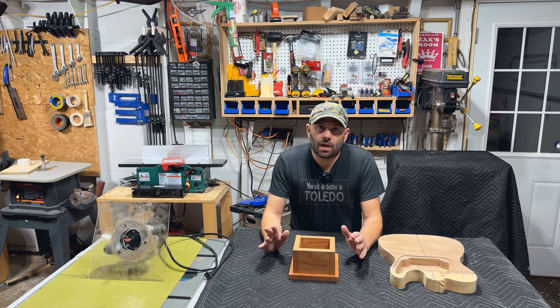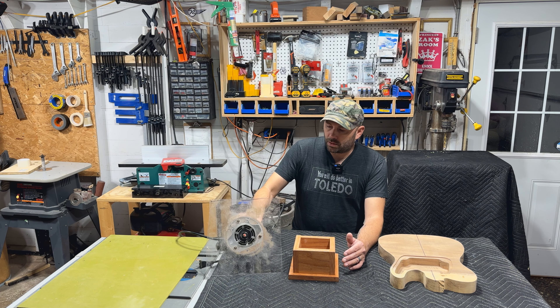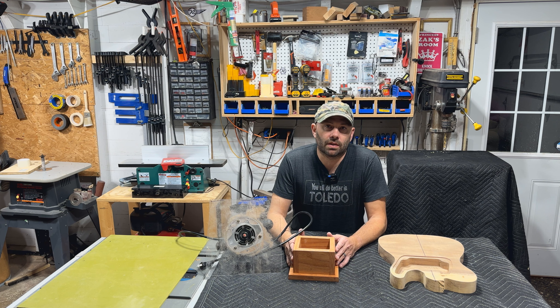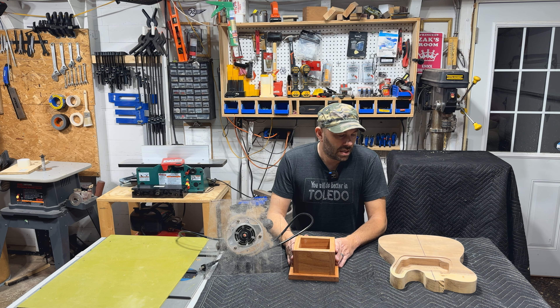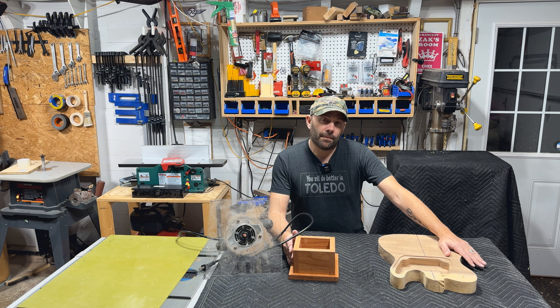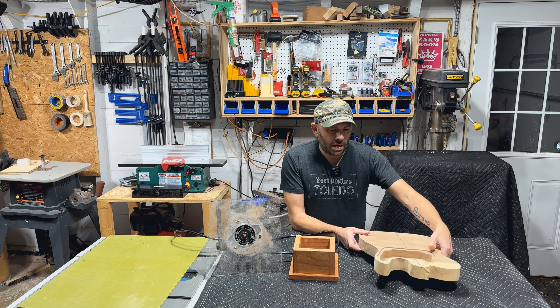Welcome back to the channel. I want to show you something that has really made my hand routing experience much better and a little bit more safer. This can apply to things outside of obviously guitar building, but currently I have here a monkey wood body that I'm working on. And you're like, what is this box?